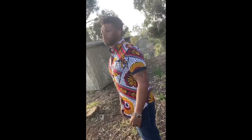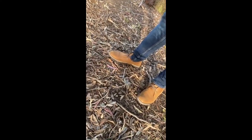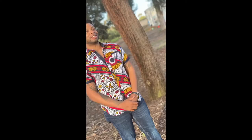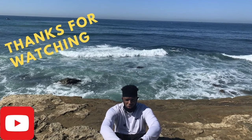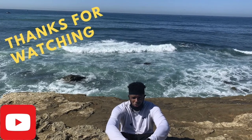I actually decided to do a photo shoot with my new clothing. I went to Balboa Park in downtown San Diego to try it all out. I did a lot of work into this video — don't forget to like, comment, and subscribe!